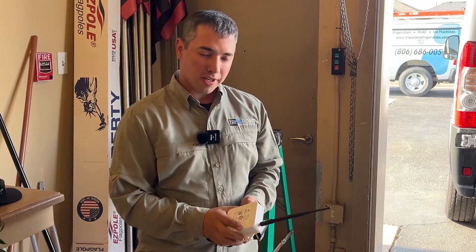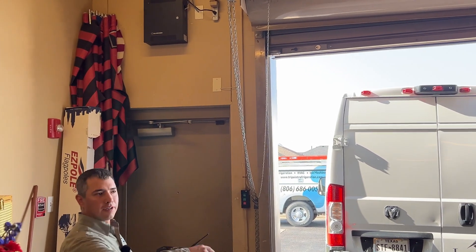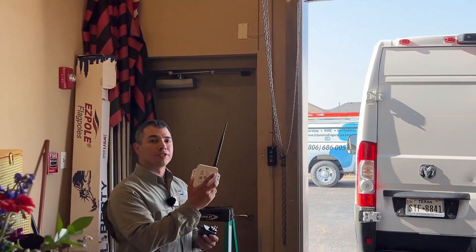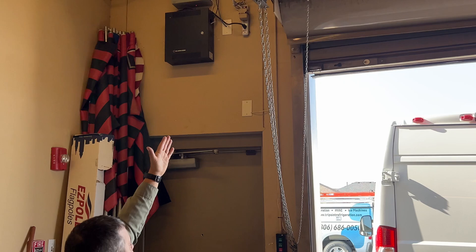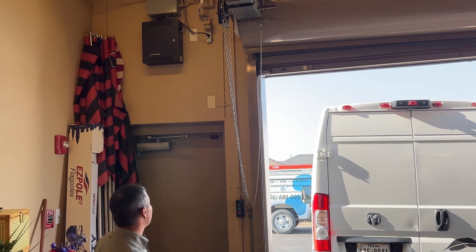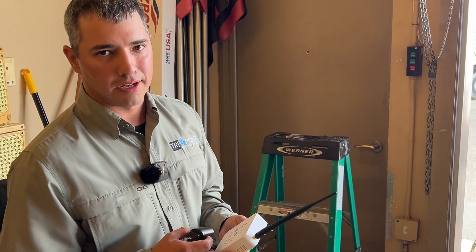Now we're going to start installing the gateway. I found a power supply up here. If you're in a metal building like this one and your sensor is a good ways away — 50 to 75 feet — and you don't have very good cell phone service, the higher you install it the better you'll communicate with that sensor. I found a good spot right over here. I would recommend not just doing double-sided gorilla tape or any kind of adhesive — anchor these guys down so they don't go anywhere.